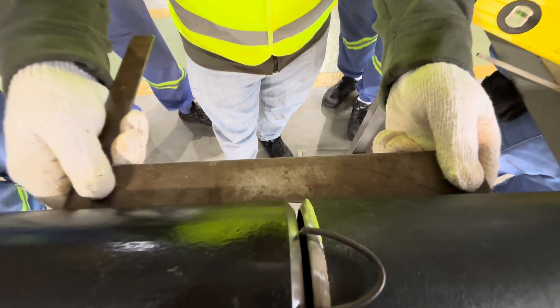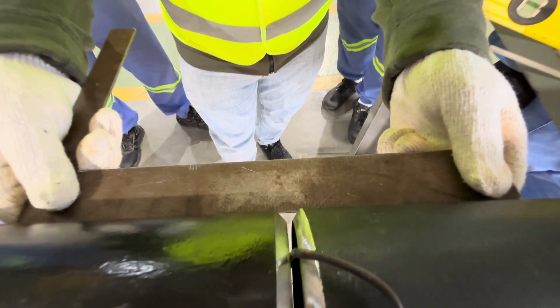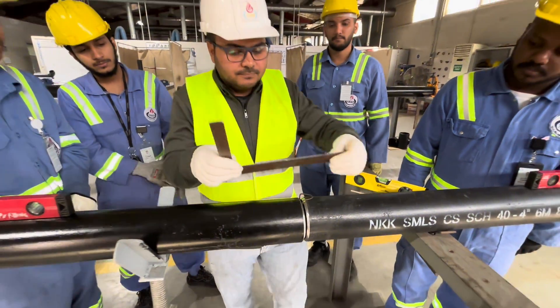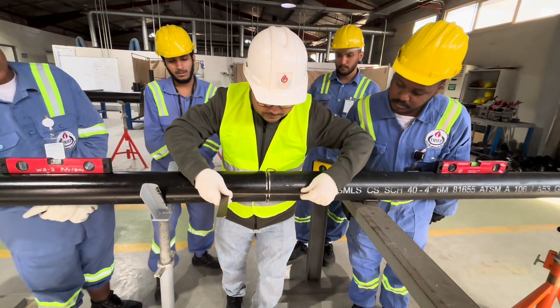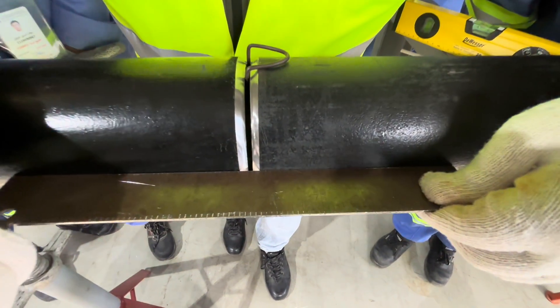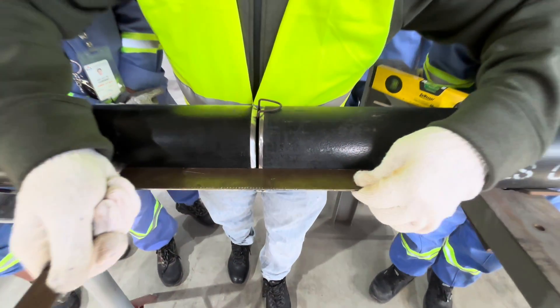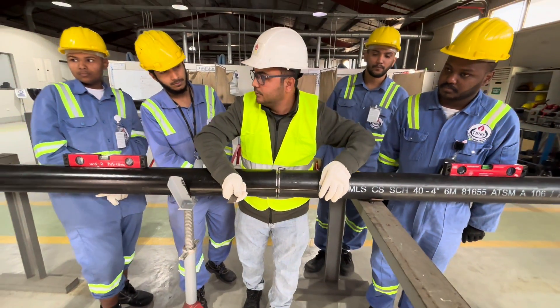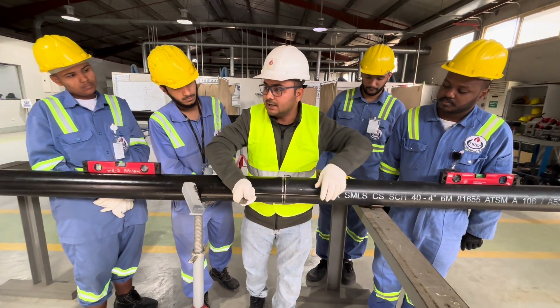There is no gap, which means alignment is good here. You can see the alignment is good — there is no gap, which means the alignment is good.